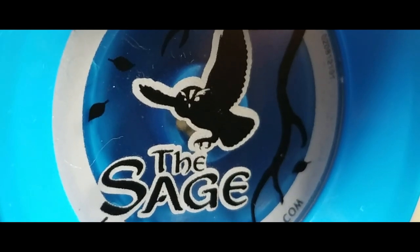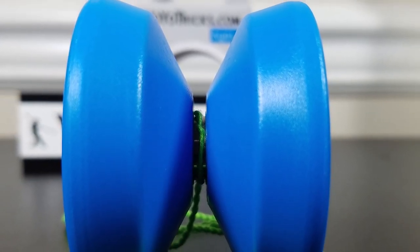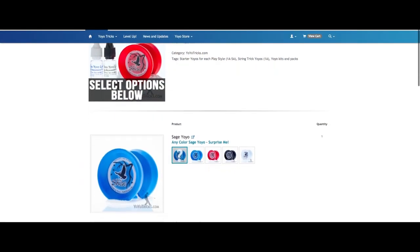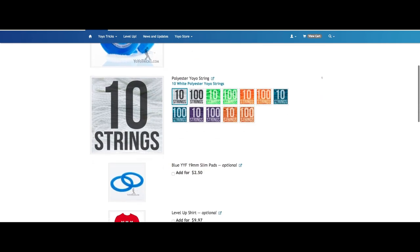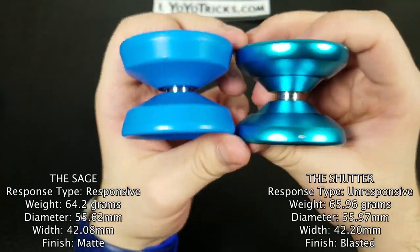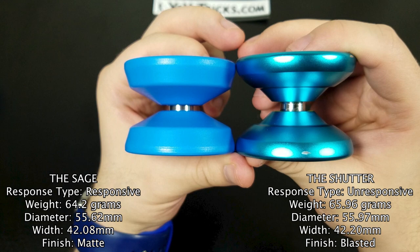The reason the hex bolt is so long on the Sage is that it allows the player to switch to an unresponsive bearing. YoYoTricks.com has a starter pack that includes string, thick and thin yo-yo lube, and a bearing you can swap out anytime. That way, once you advance, you won't have the yo-yo snapping back to your hand mid-trick.